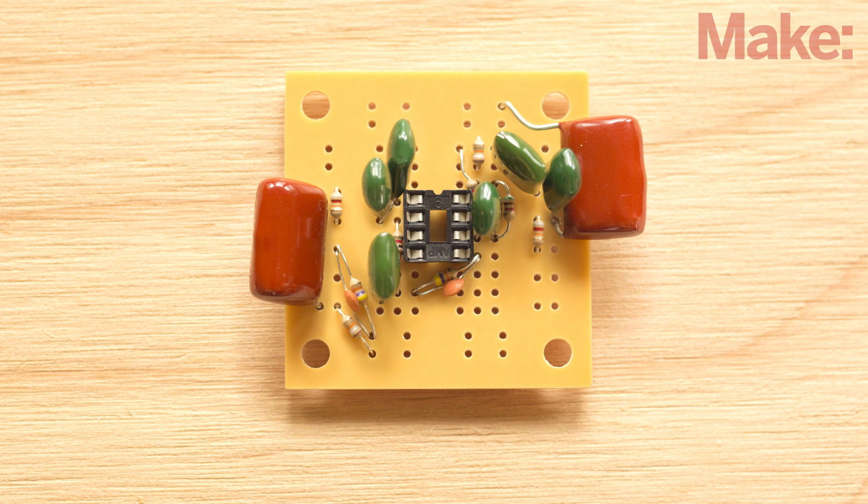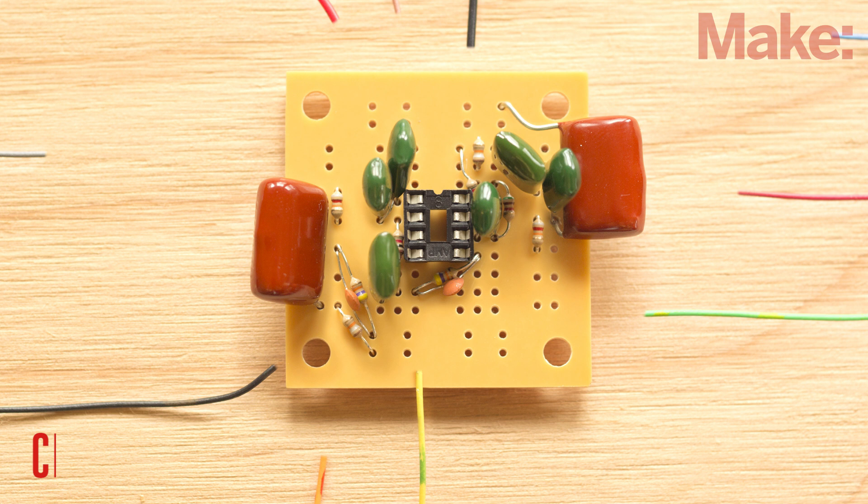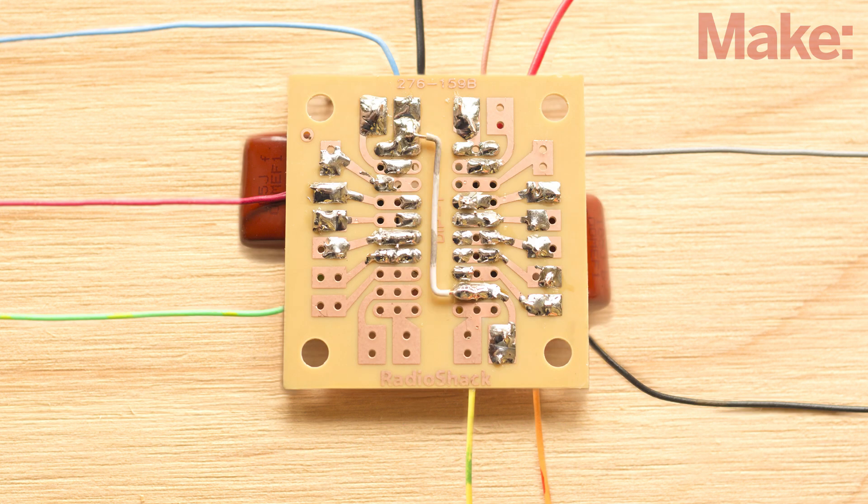Now it's time to add all the wiring to the circuit board. There are eight wires and two battery connectors that need to be soldered in place. Refer to the schematic and the photos on the project page to locate all the connection points. You'll also need to solder an insulated jumper wire on the front and the back of the PCB.